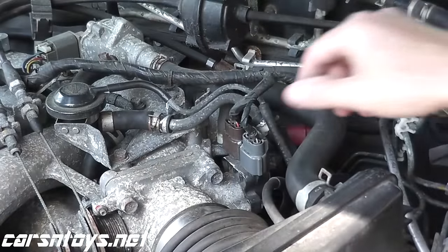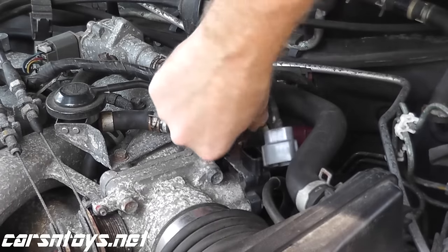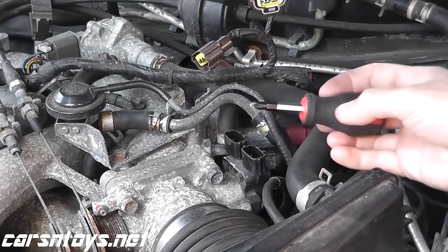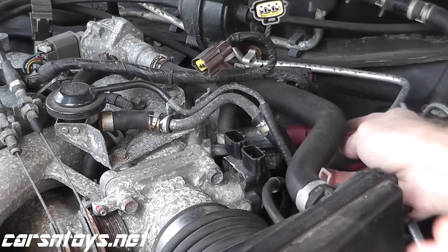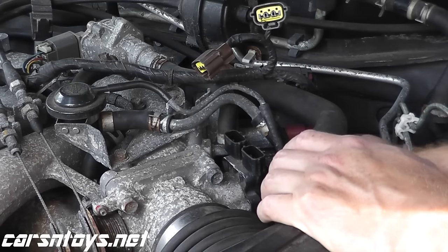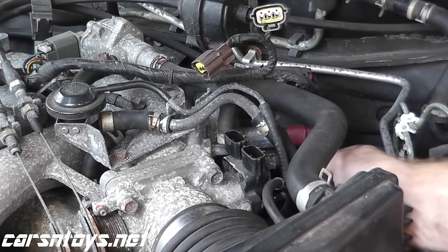Before you do any electrical work on your vehicle, always disconnect the negative terminal to the battery. In this case we have two harnesses. This is a small pudgy screwdriver, but I want to put as much muscle as possible into this screw. As you can see, the working room is very, very limited. Put a lot of muscle into it and turn it.